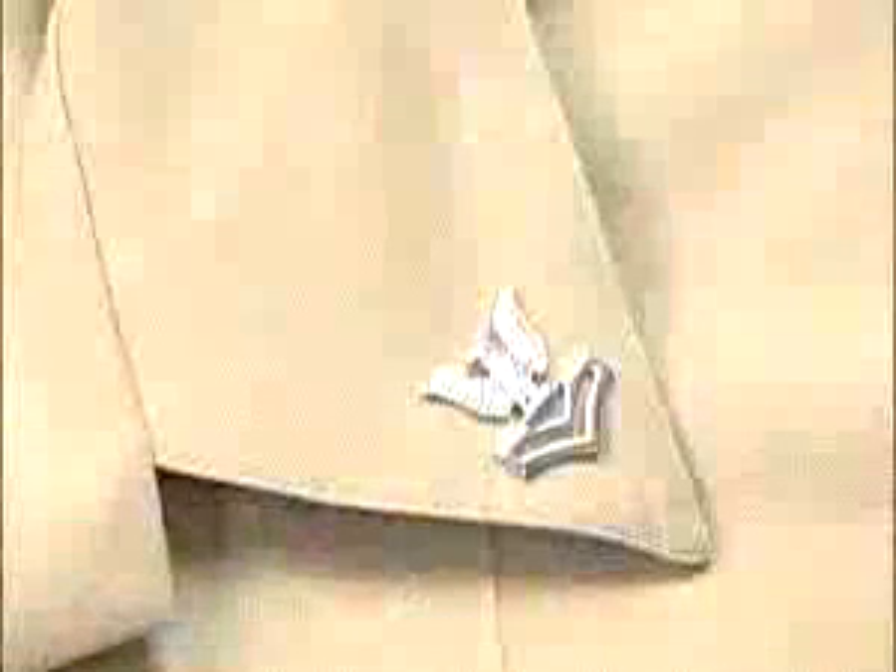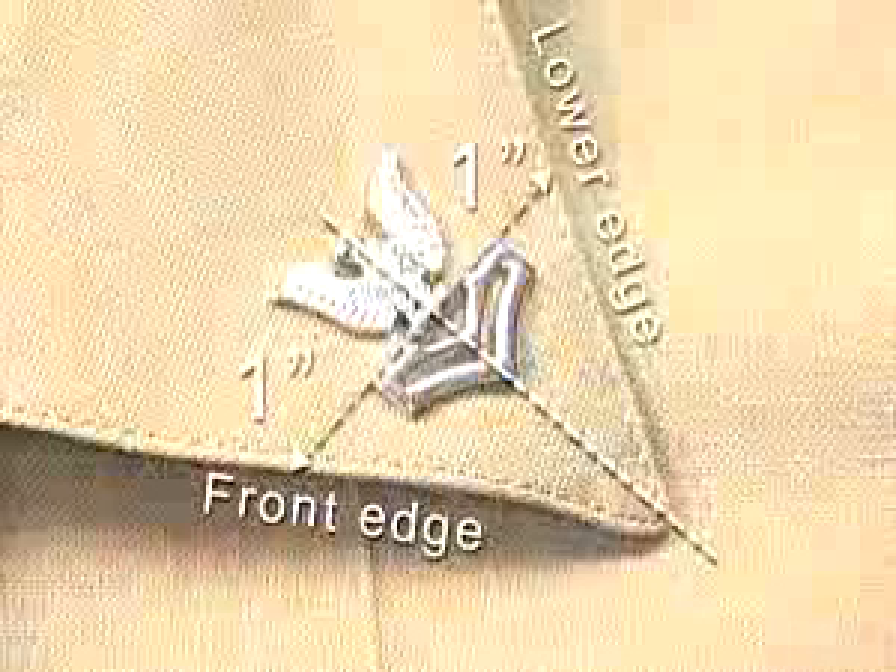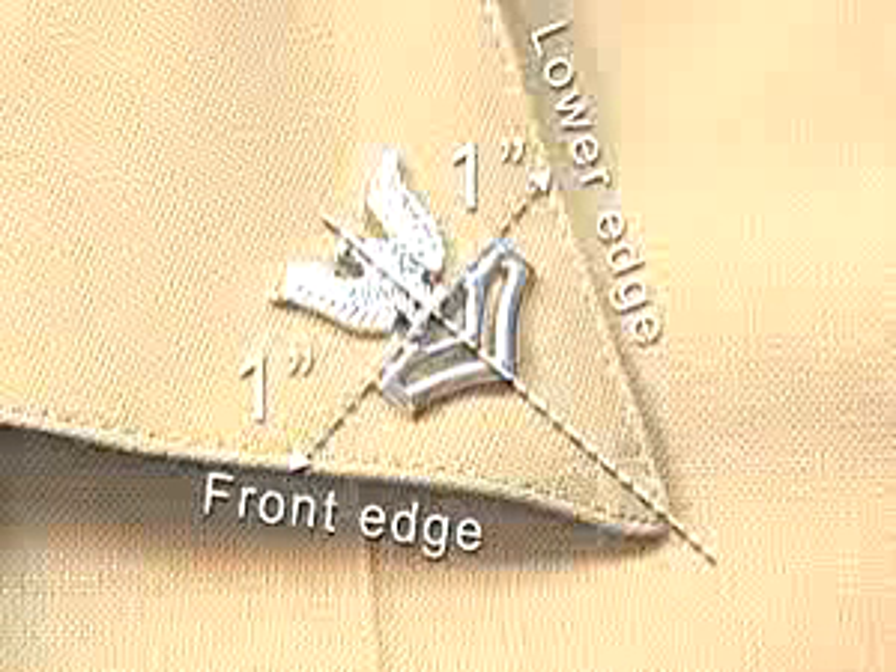Miniature silver anodized metal collar devices for personnel E2 through E6 are worn on the collar points of the khaki shirt. They should be centered one inch from the front and lower edges of the collar and positioned on the vertical axis of the insignia along an imaginary line bisecting the angle of the collar point.